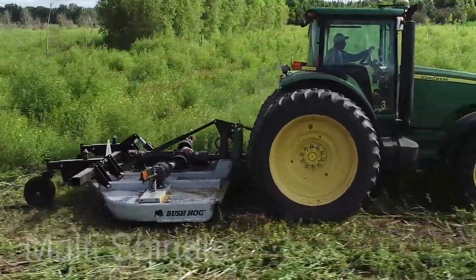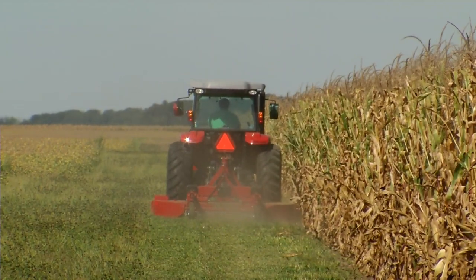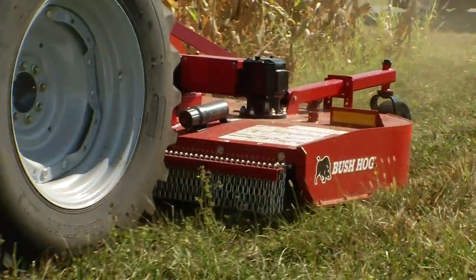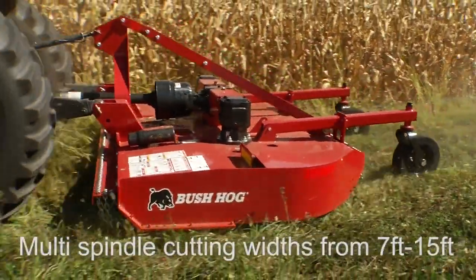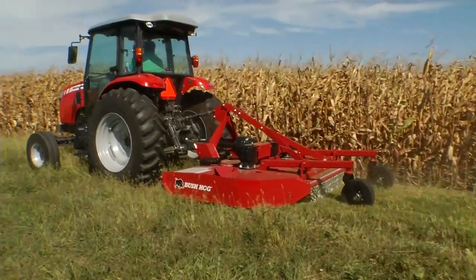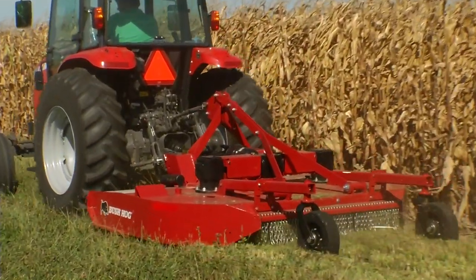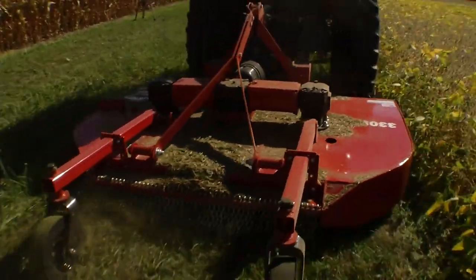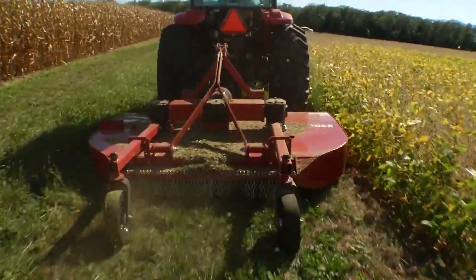No matter what your mowing or cutting needs, one of Bush Hog's multi-spindle rotary cutters is the perfect choice. Bush Hog's entire line of multi-spindle rotary cutters is designed for heavy crop clearing, pasture maintenance and other big jobs that require a durable reliable machine. With cutting widths from 7 feet to 15 feet and a range of hitch types and mounting options, these heavy rigid deck cutters are built to withstand extreme duty cutting conditions. Depending on the model, hitch options include category 1, 2 and 3 standard and QH lift type or semi-mount and self-leveling pull types.